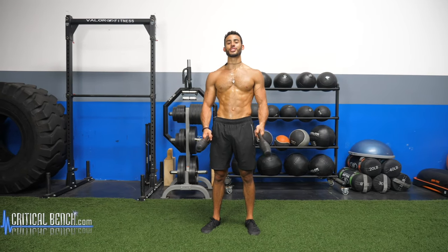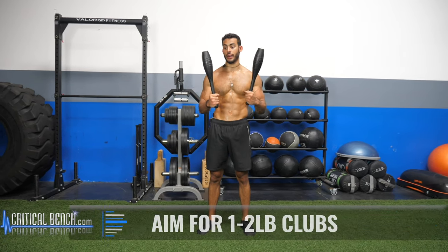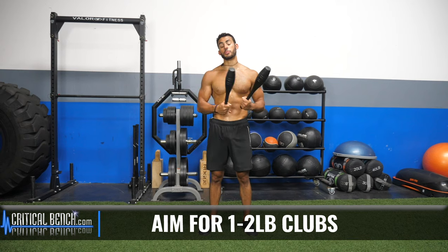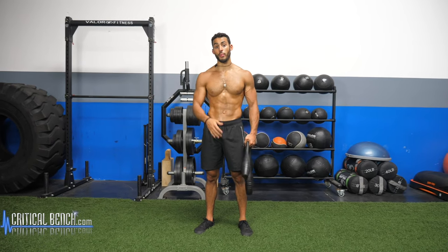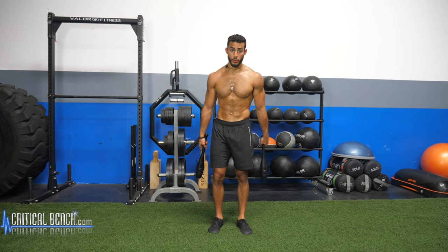Before we go on further, we have to talk about the weight of Indian clubs that you use. For most people two pounds is fine — that's what these are. In specific cases such as the elderly or people returning from an injury, such as shoulder rehab or rotator cuff problems, one pound should be a fine starting point, especially if you've never used them before.